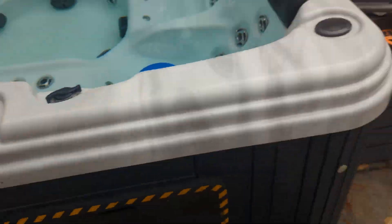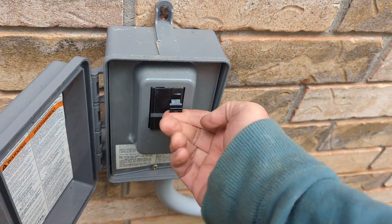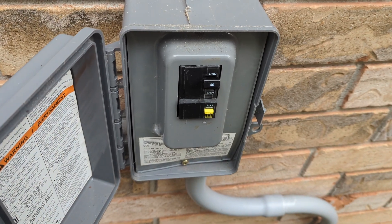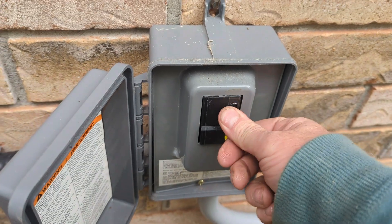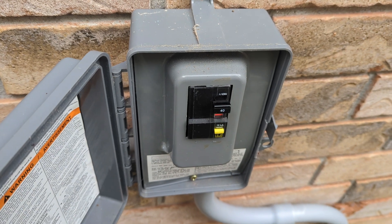So right now it's off. We're just going to confirm that it's tripping the breaker. Put it on — stays on for a bit, so it doesn't go right away. And there it goes — boom, gone.